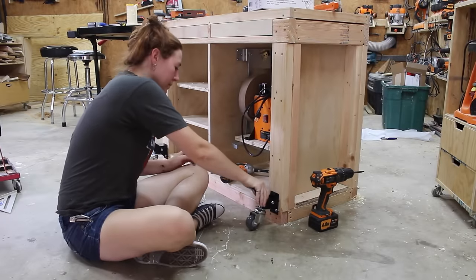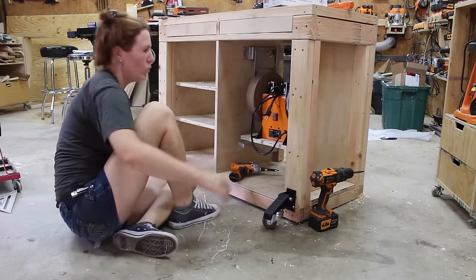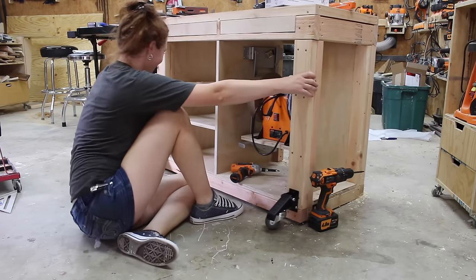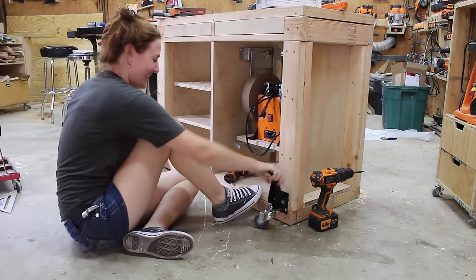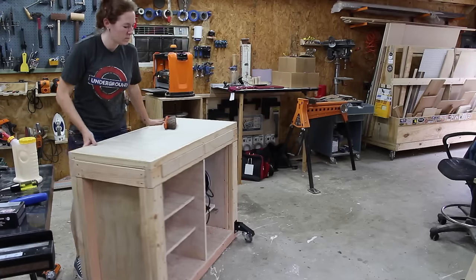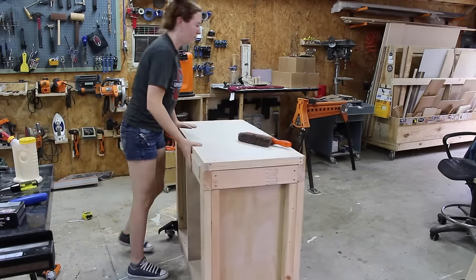I installed some step-down casters which allow me to step down and engage the casters to make the workbench mobile. When I need it to be stationary, I can simply lift up on the lever to disengage the casters. I don't anticipate needing to move it that often, but I do like having the option.